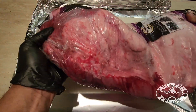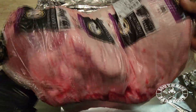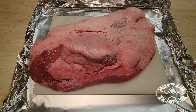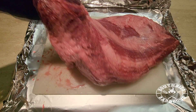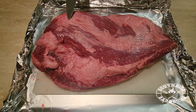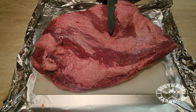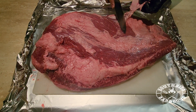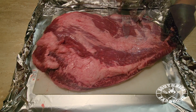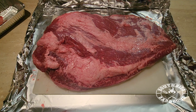Here we have a regular 10 kilo brisket from Costco. It's not bad in terms of quality but it's not a ray of sunshine either — but 10 kilos at $150, who are we to say no? This is just an indication of how pricey these meats are and why we have to charge what we charge. This is brisket cooked low and slow.